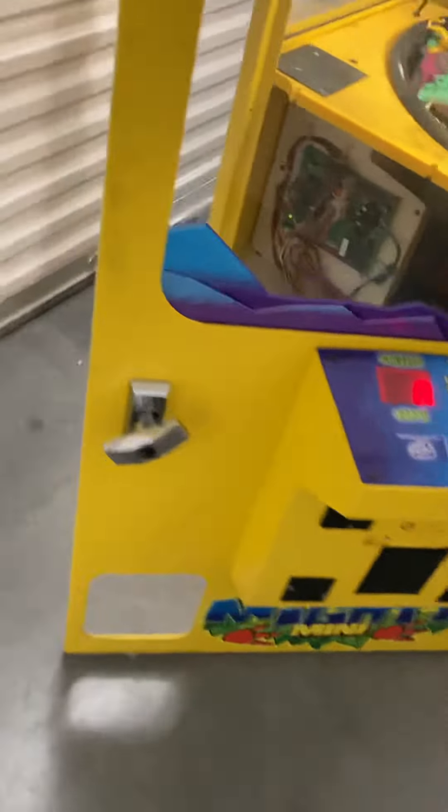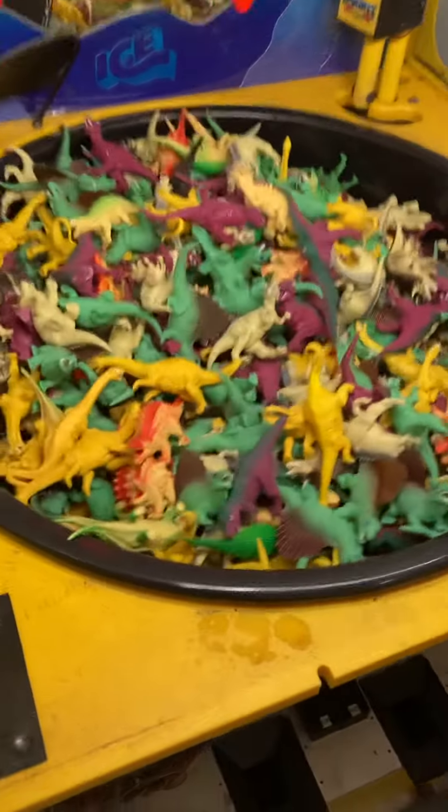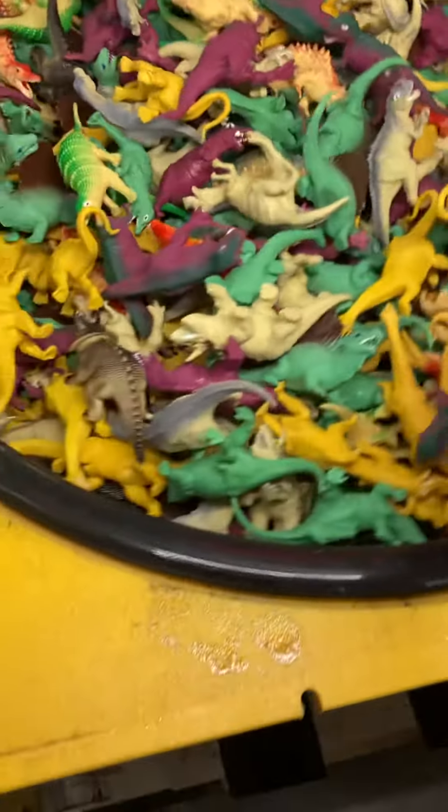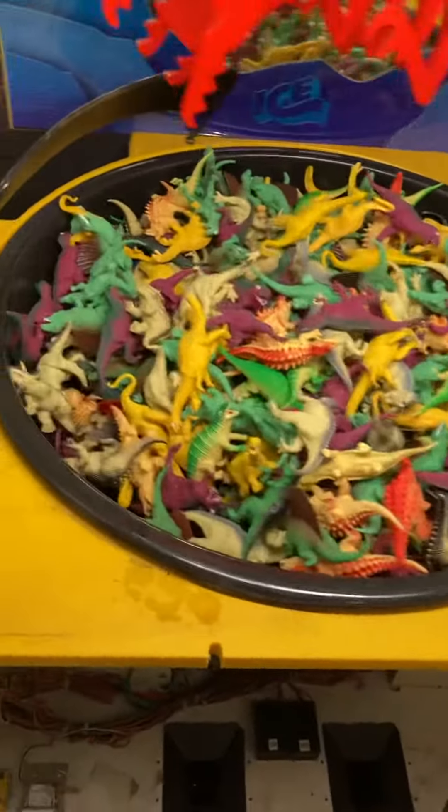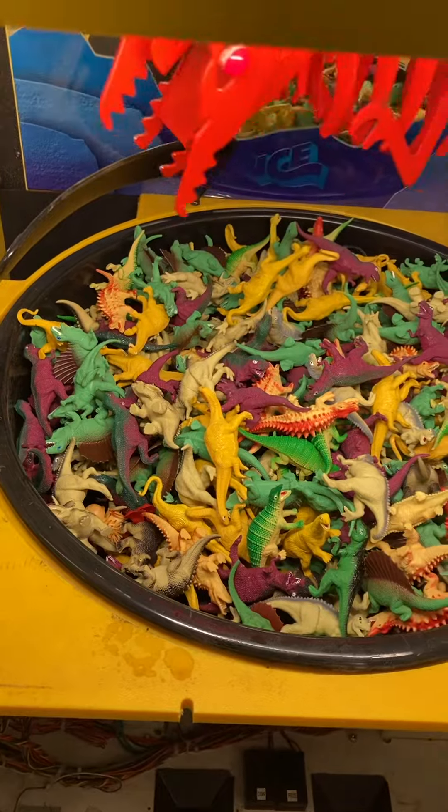The coin door parts will be included and will be in the coin bin. It will come filled with all these little dinosaur figurines, as you see here. The wheel is spinning well — it stops when you press the button. You can hear the sound on the game as well. Here's the left side.